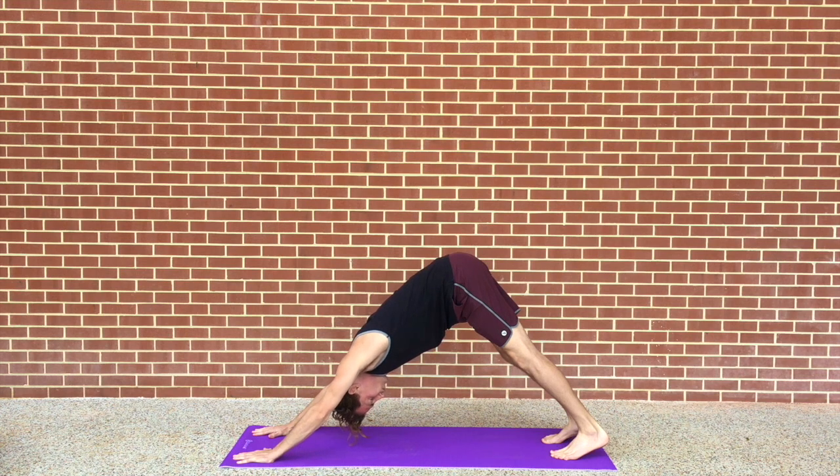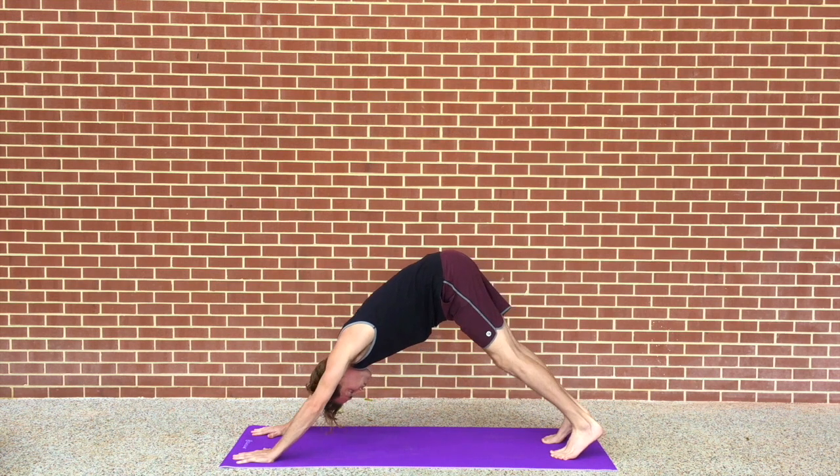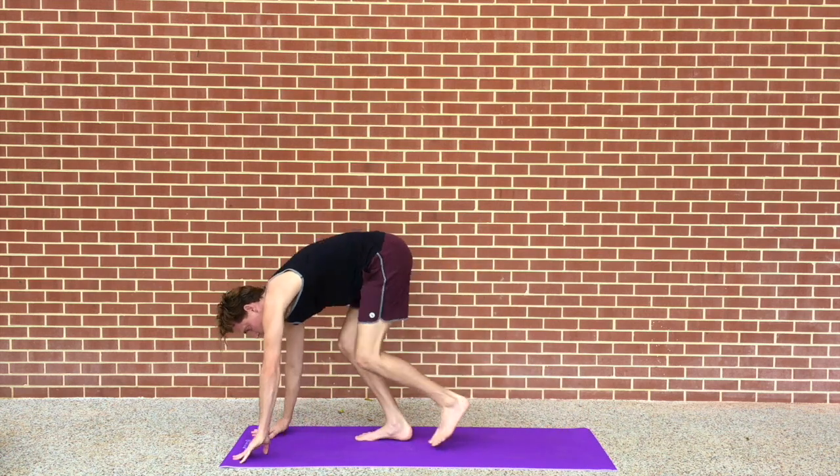Going to take two deep breaths here — you can take more, you can take less. If you want to speed this up, you can speed this up. Exhale. I'm taking two right here, two really long ones it seems.